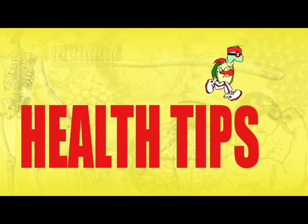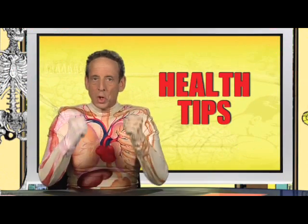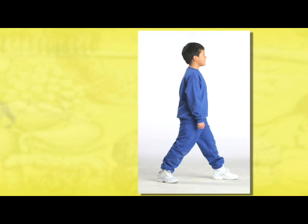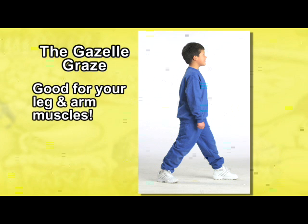Health Tips! Building strong muscles is important to your health. Here's a fun exercise you can try. It's called the Gazelle Graze, and this exercise is good for your leg and arm muscles.